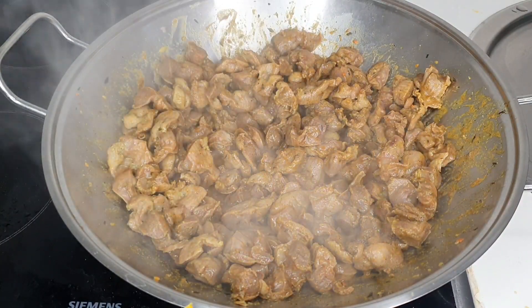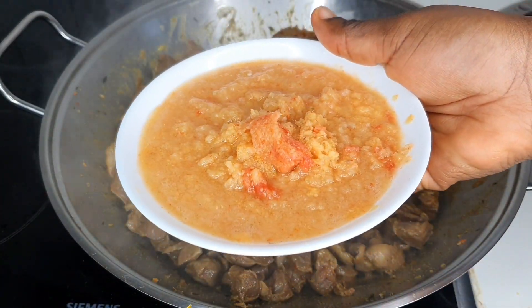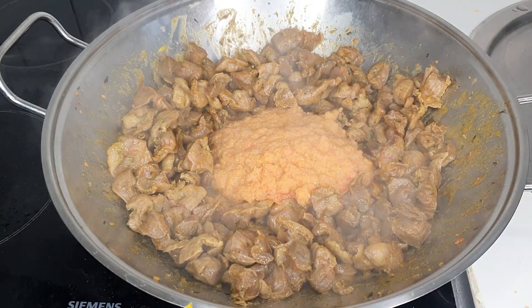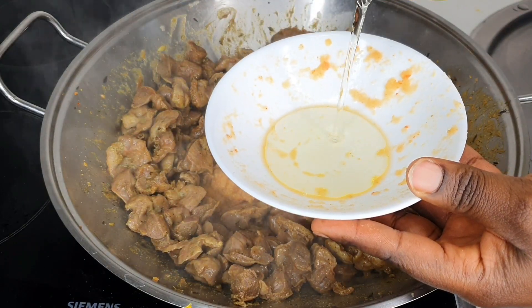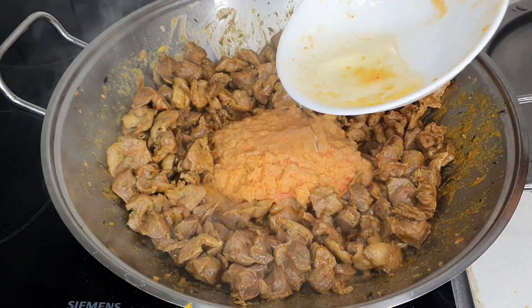At this point I'm blending my wet ingredients — I used garlic, ginger, and onion, not forgetting habanero pepper. If you don't want it too spicy, you can skip the habanero, because you already have cayenne pepper which is also spicy and hot.